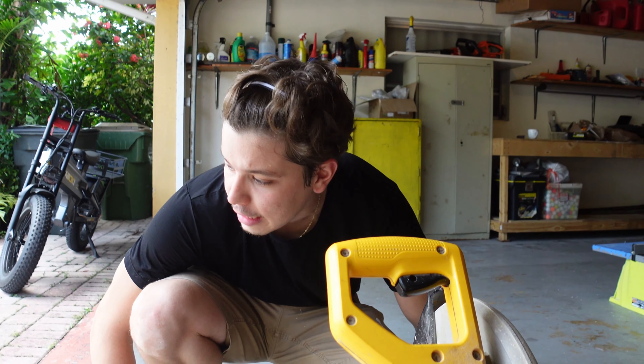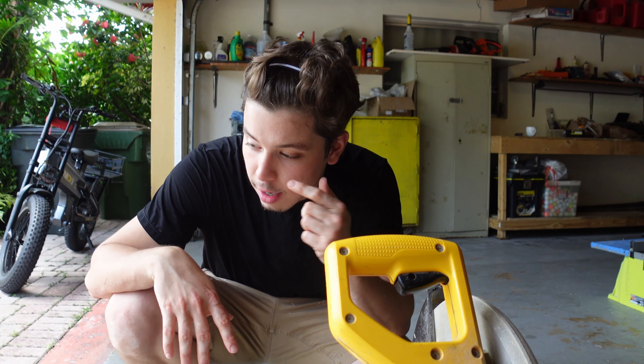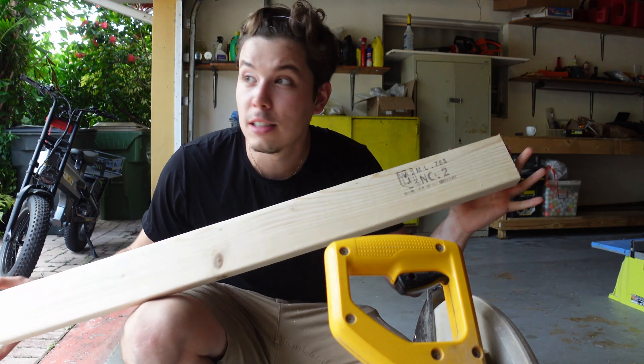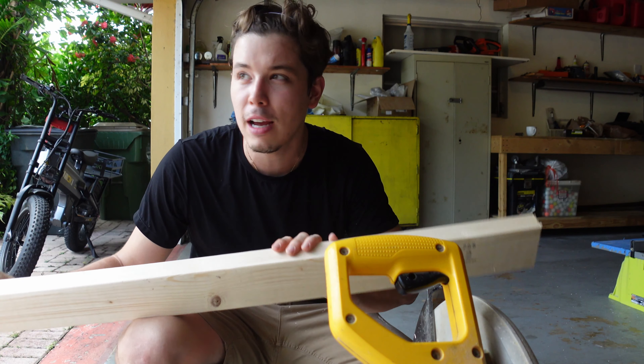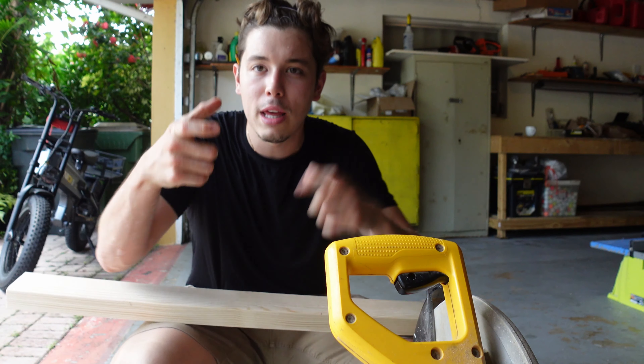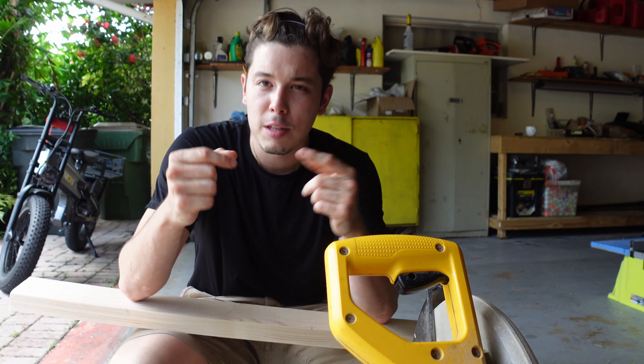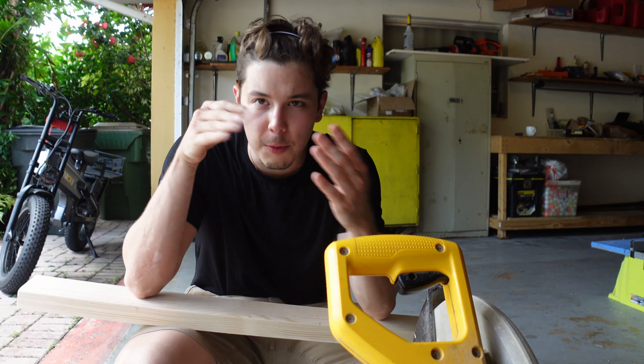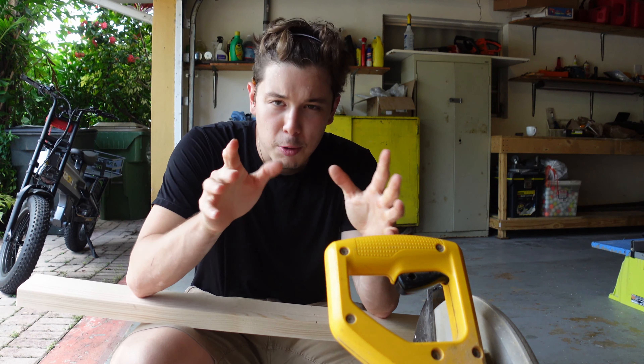Now that I have the length of the frame cut, which is 66 and 3/8 inches, I'm going to use leftover cuts to cut a 15 and 3/4 inch width. The reason it's 3/4 is because a quarter of that accounts for the baseboard around it, so it'll sit flush against the wall. It'll make more sense once it's done.